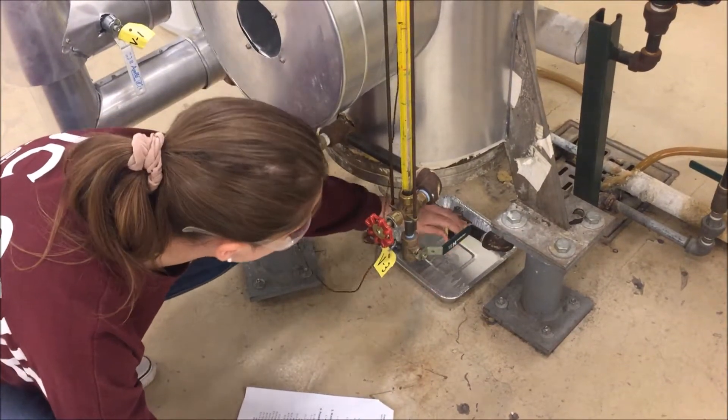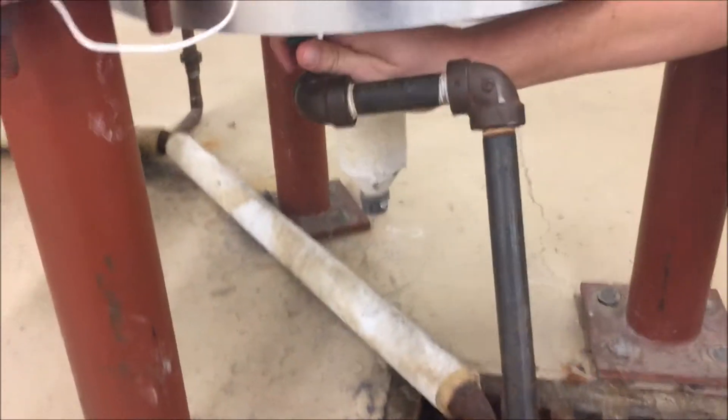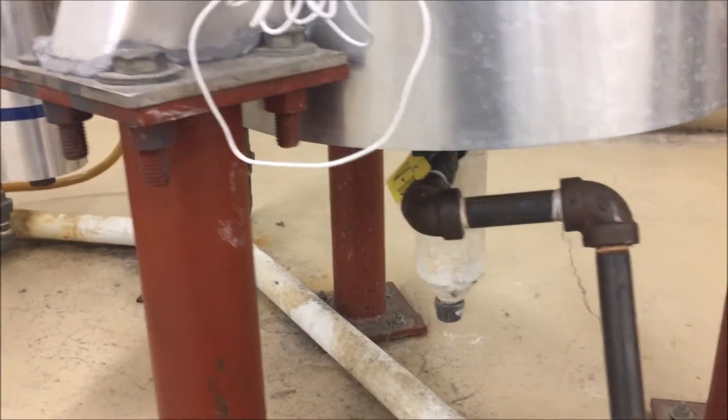Drain the water from effect A by opening the green valve at the bottom, V5, and from effect B by opening V18. Close both valves once the water has been drained.